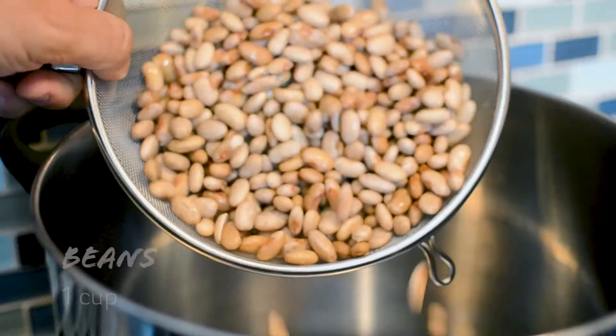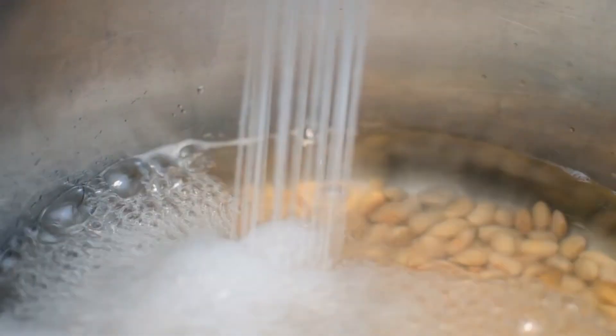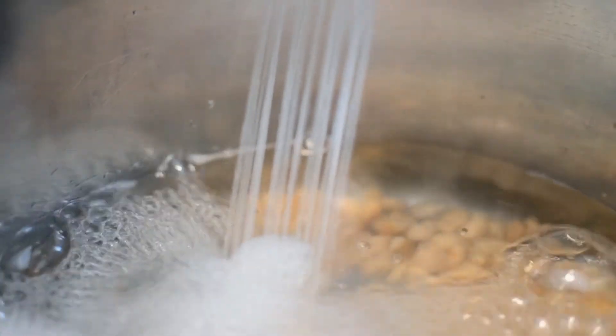The beans are gonna be cooking for 45 minutes, so while we wait for that I'm gonna prepare the other ingredients. We're gonna cover the beans in water with about two fingers above the beans.